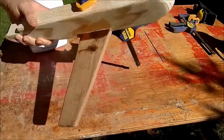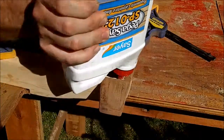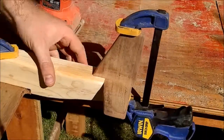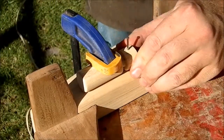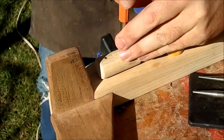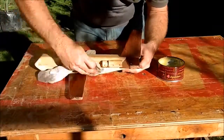Then I glued up the pieces together and clamped them. I glued and nailed the engines to the fuselage. I followed by sanding everything with 400 grit sandpaper.